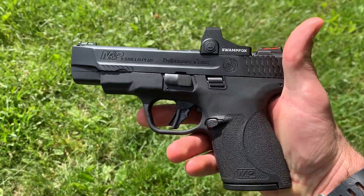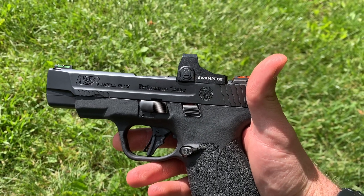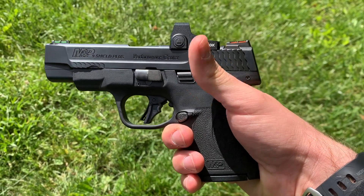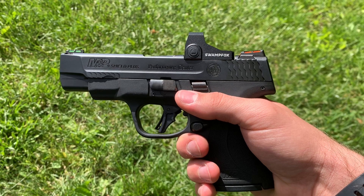I just want to make a quick video on the Smith & Wesson Shield Plus Performance Center 4-inch model with the Optic Cut. It's a mouthful, but there's a whole bunch of videos on the normal Shield Plus, but not too many on the 4-inch Optic Cut models.